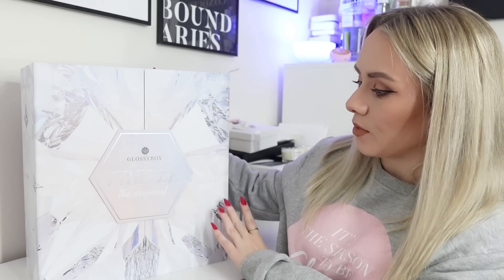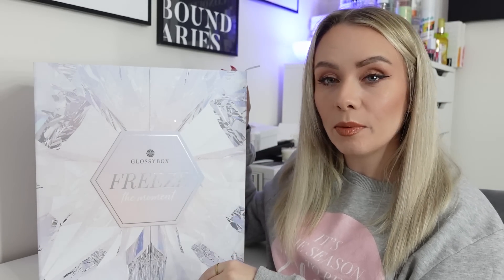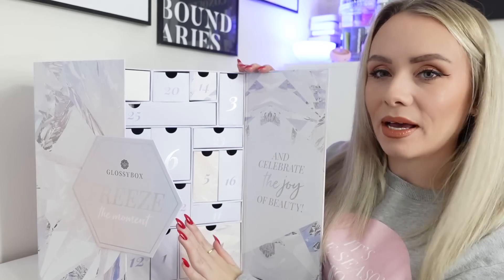This year I'm loving this design. Usually they go for the Glossybox-themed pink, gold, and whites - all really pretty. This year they've gone completely different with the Freeze the Moment theme - it's like ice, like diamonds, with a purple, blue, and silver colour scheme. It looks so nice. They've also changed the format back to drawers, which I really like. Drawers make it so much easier to reuse and it's a lot sturdier.